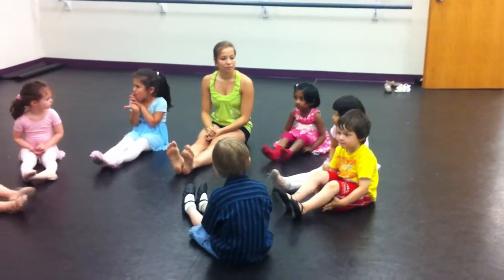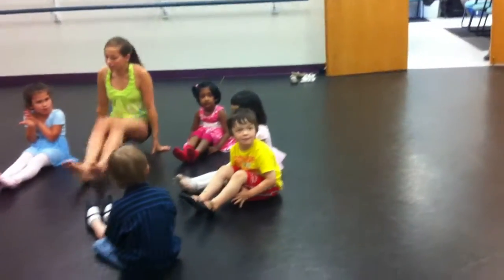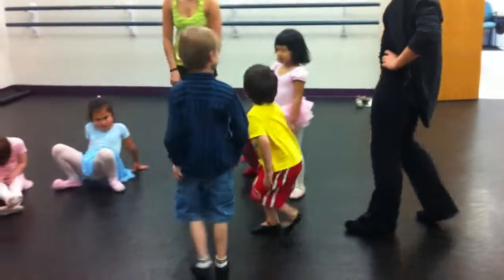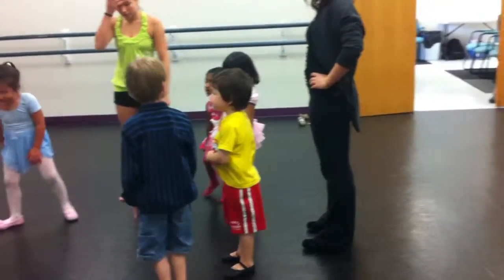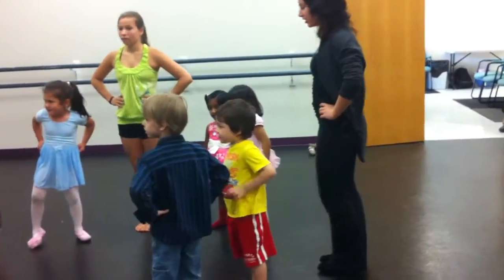So there's number one. Our second exercise is our plies in parallel. Dancers, do you remember what the word plie means? Bending — so plie means to bend. We're going to bend our knees in this exercise.